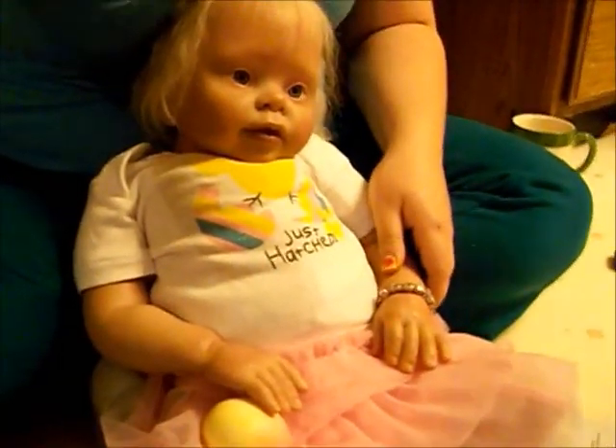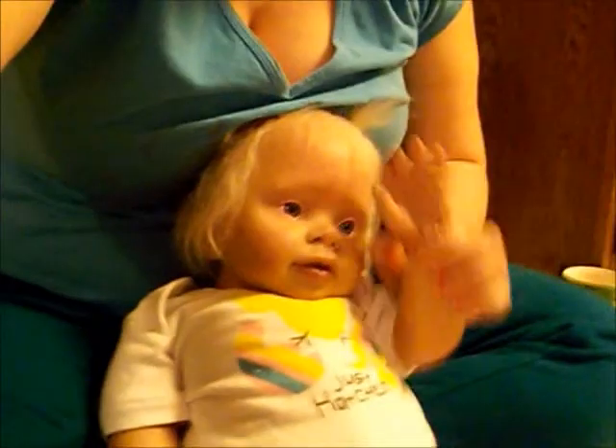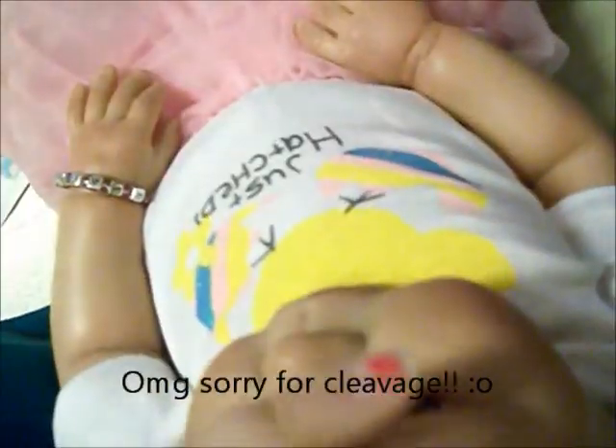She looks super cute. If you see me, I'm sorry, I look like crap. Say hi! She's having fun. This is her first Easter. She's so cute — she loves her egg right here. This one's still wet.